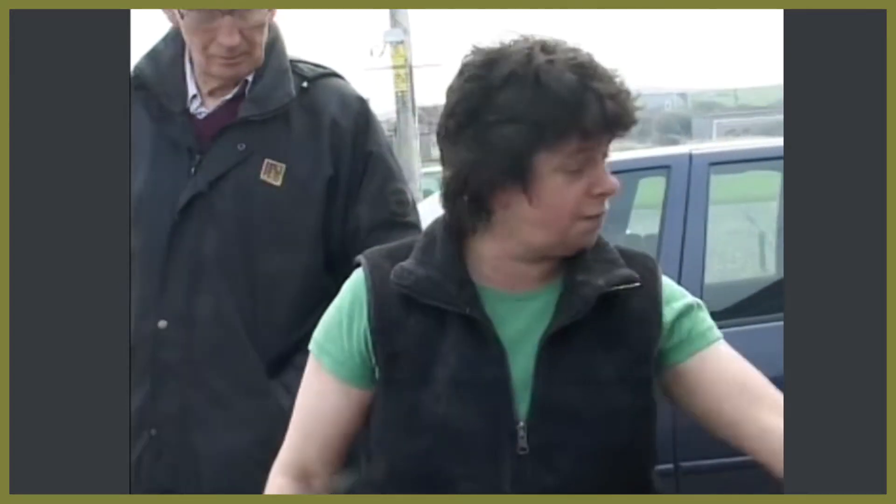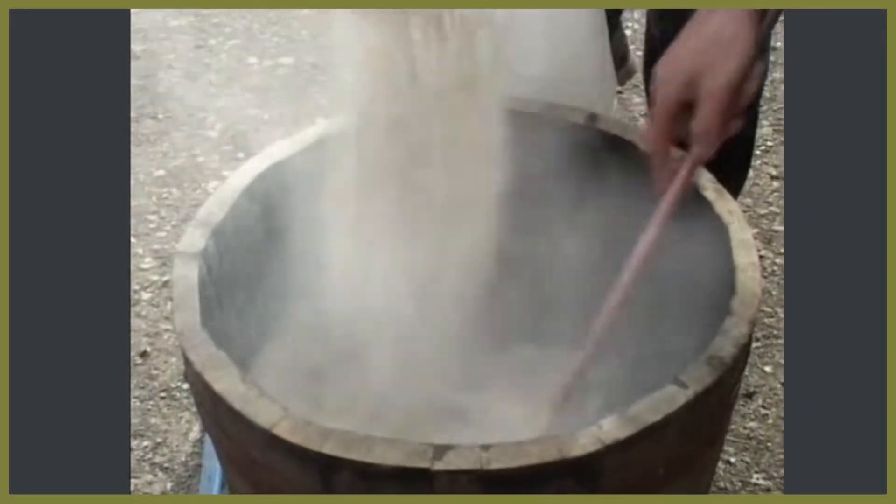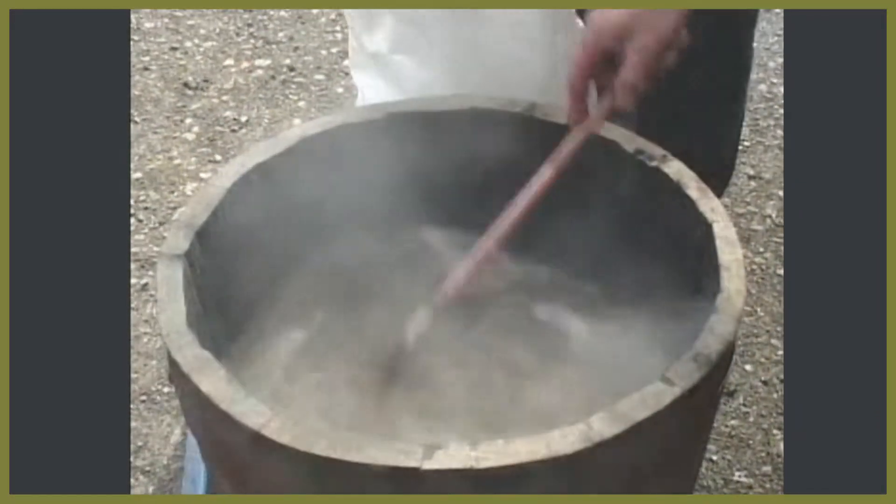We'll see how it tastes. The oak barrel, the charcoal, the fire, and the wood are all adding their own special flavours, and you should get an aroma.